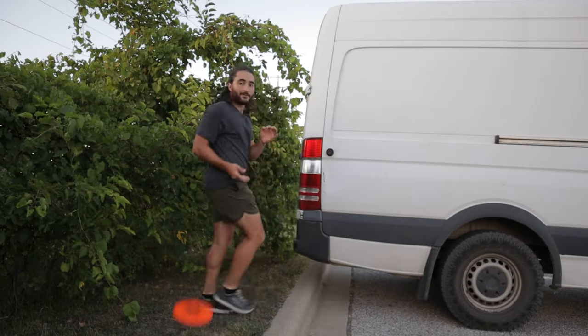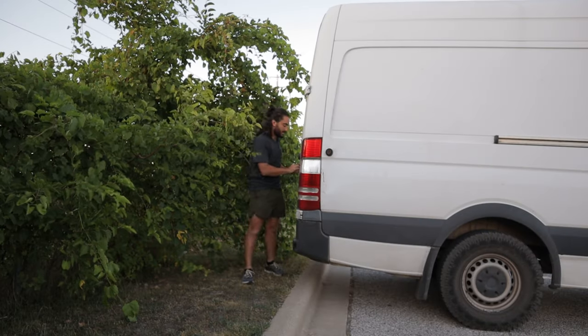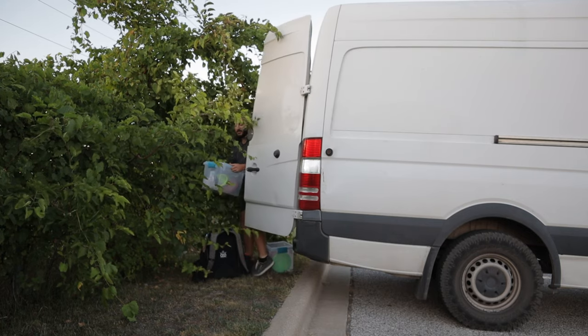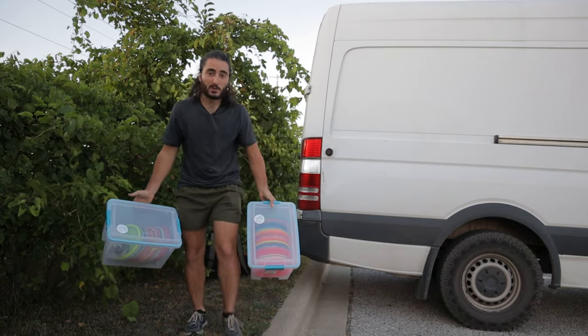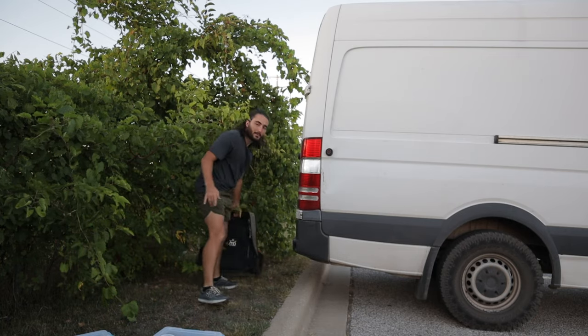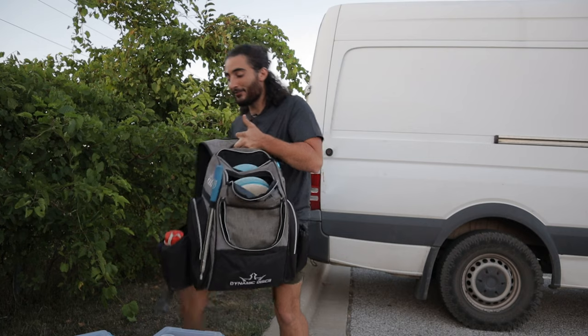Tomorrow is my first MA1 tournament ever — I'm super excited. I feel like that's the division that I best fit in right now. I'm also just excited to finally be testing my skills. I will be doing tournament updates, so subscribe for those. But before the tournament, I wanted to show you guys what's in my bag, because I haven't done an in-the-bag and things have recently changed a little bit — meaning I'm not very confident with one of the four sections of my bag.